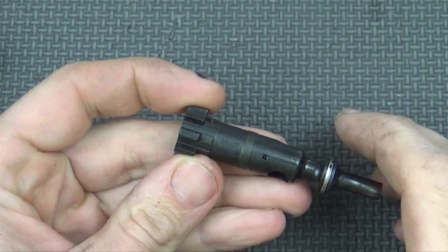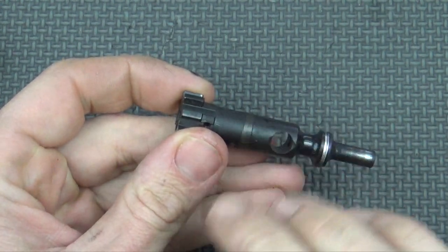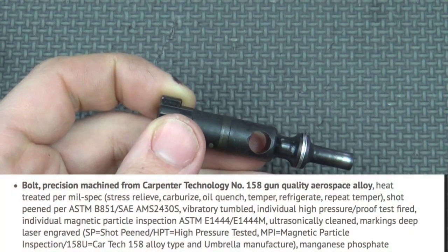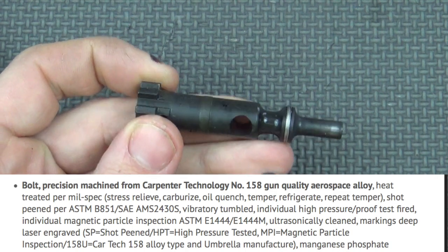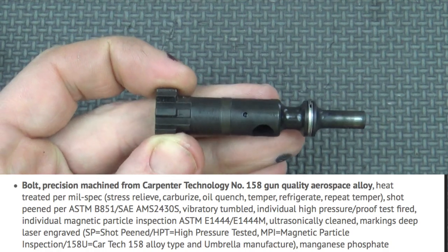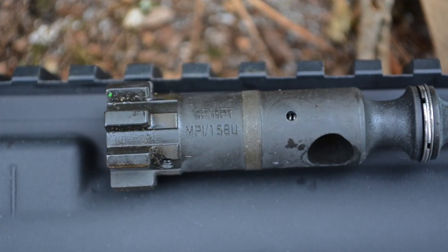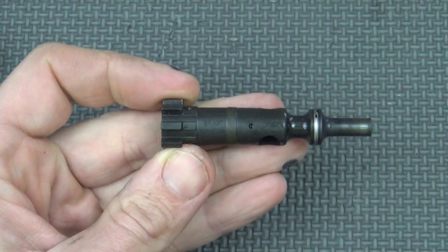The bolt is the most critical component of any bolt carrier group, and this one here is pretty much loaded with features. It's made of 158 Carpenter steel like you'd expect. It is heat treated, shot peened, high pressure tested, and MPI tested. Those are all individually done — not batch done, individually done. You can see it is marked on there: SP, HPT, MPI, and then 158U for Umbrella Corporation, but it is Carpenter steel.